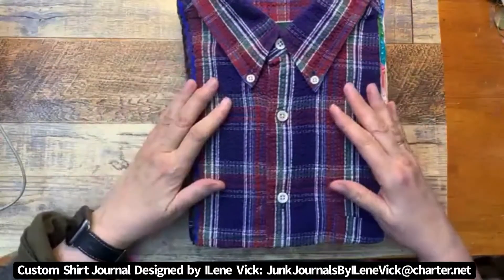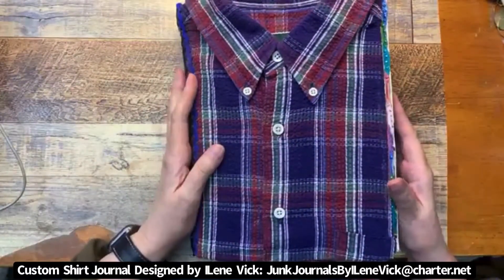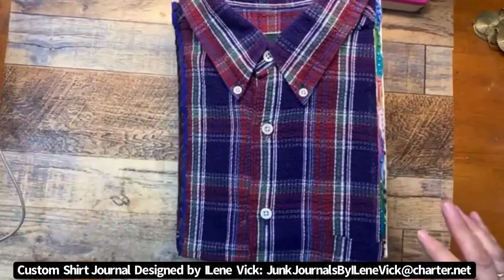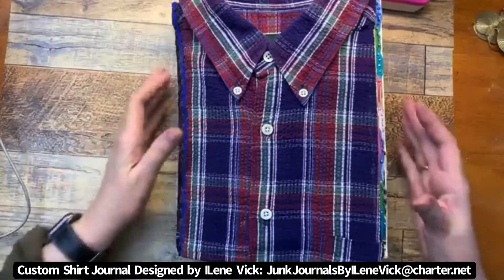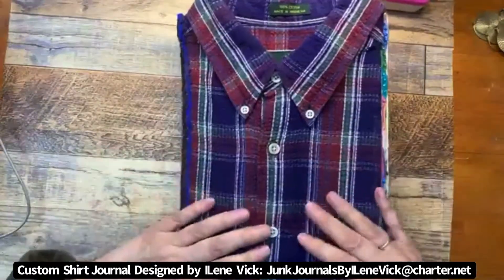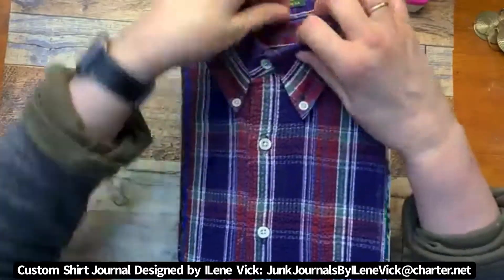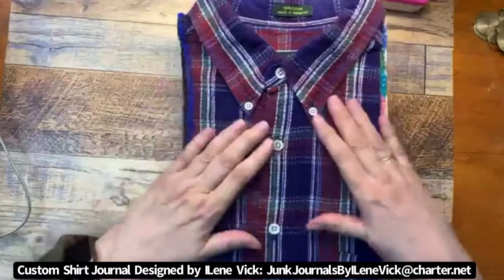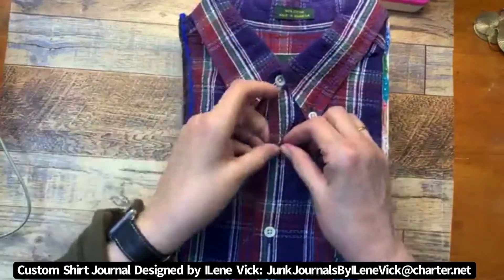There are actually two aspects to this particular design that I want to show you. This particular journal is made out of a man's shirt for the cover, and I've done it in such a way that you can literally reach in at the top and actually store stuff in it. Let me unbutton it for you — I think it's kind of cool.